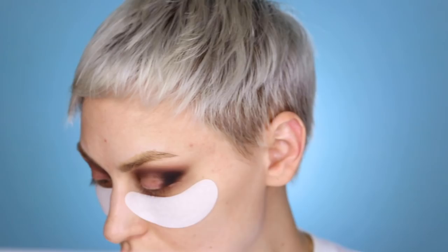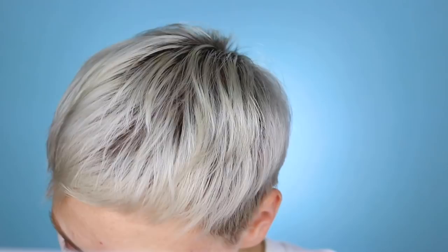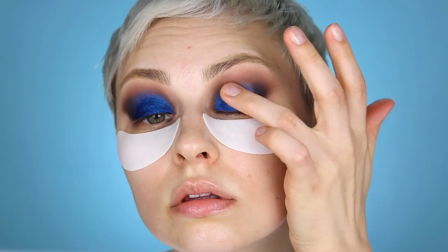Now I'm going in with that blue. Just to remind you what it looks like — it's bomb as fuck. Cameras never do them justice. So pretty. I'm just going to pat it all over the center of the lid and blend it a little bit into that black. I want to make sure I'm not totally covering those other shadows, but I want the blend to look right. In the inner area, I'm lightly blending so I don't end up with a weird, harsh line.